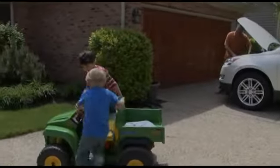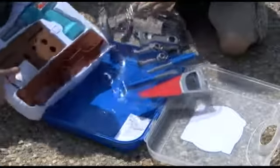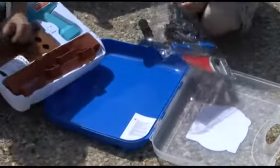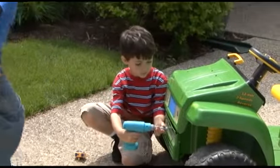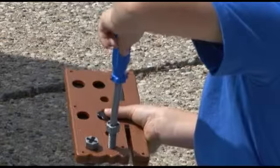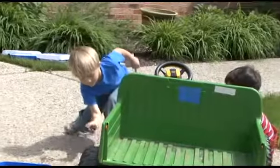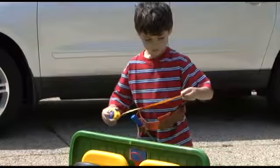Fix it up with the Pretend and Play Work Belt Tool Set from Learning Resources. Little builders open their toolbox just like mom and dad do. The battery-powered pretend drill and plastic board with saw cuts will inspire them to build their motor skills by sawing, hammering, and having lots of fun.